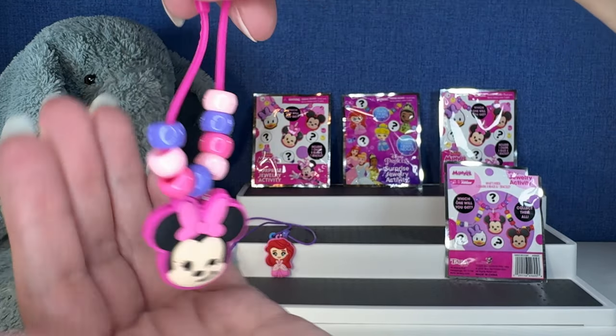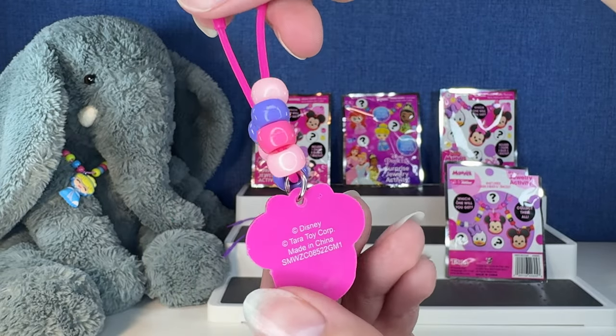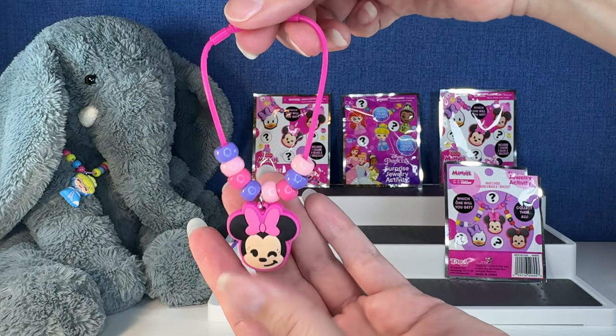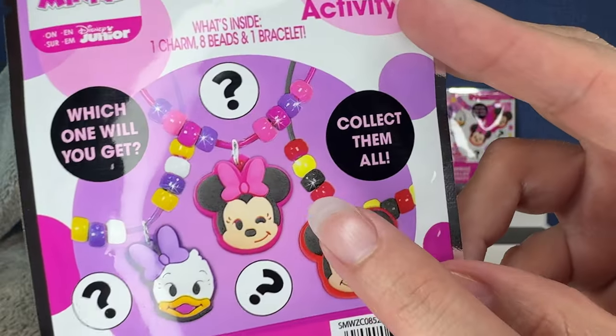Here's the finished product, and it's adorable. These are fun — this is a really fun activity to do together. Look at that. I love that one. And of course, we got Minnie right there.